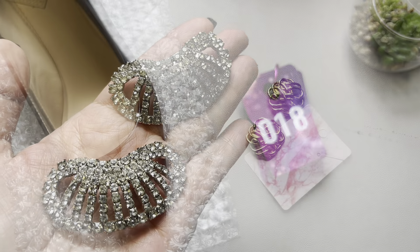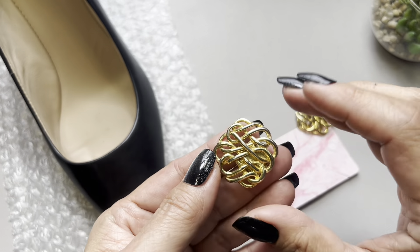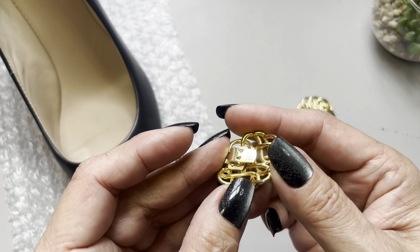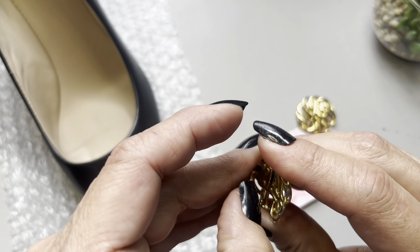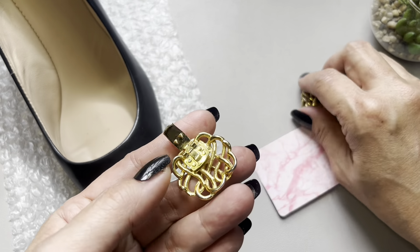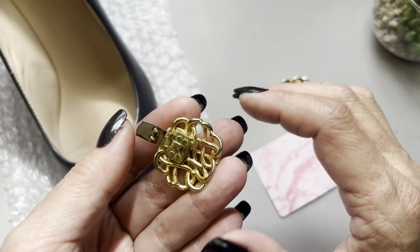Okay, last shoe clip. These are gold tone, as you can see, with that swirly design. These clips are actually hinged — there is a hinge right there. I don't see a signature or brand.